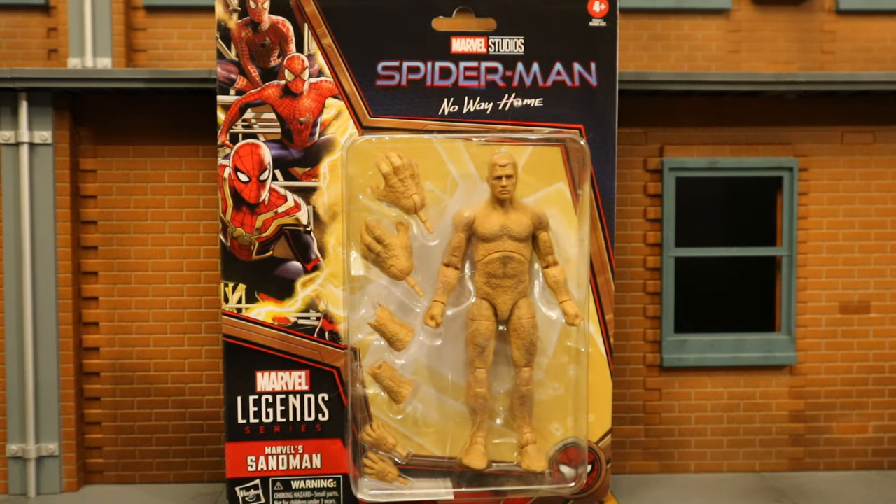Hey everybody, this is D. Hunter bringing another action figure review. Today we're going to look at the Hasbro Marvel Legends Spider-Man: No Way Home Sandman. I got this guy because I thought he would be a perfect addition to my Clayface collection — a guy made of mud with different attachments for his hands. It is perfect.